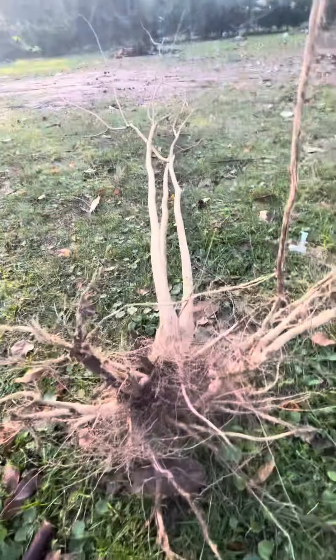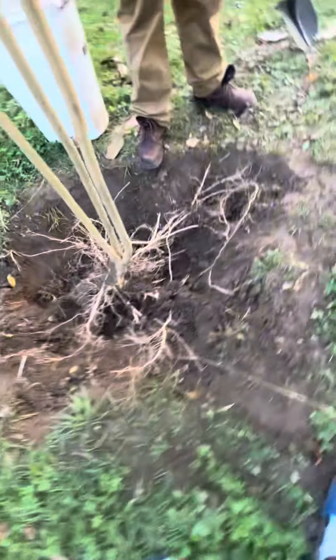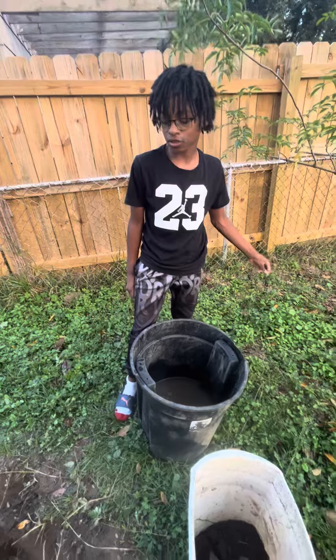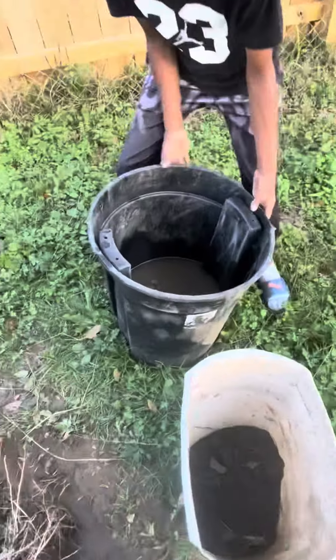Dig your hole close in on the roots. Crepe myrtles do not have tap roots, so that's one less thing. This would have had a semi-tap root, but they don't really have deep tap roots like other trees.